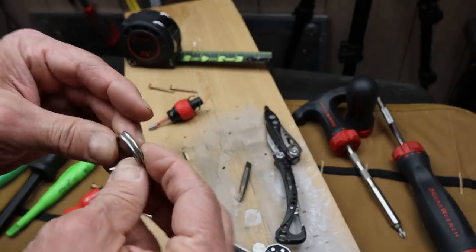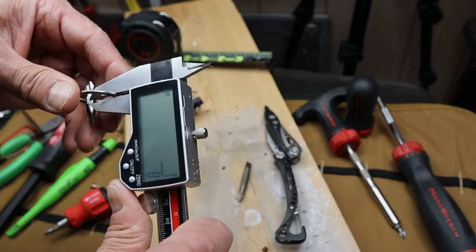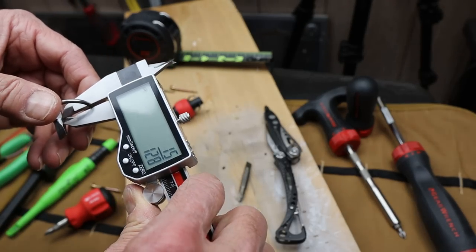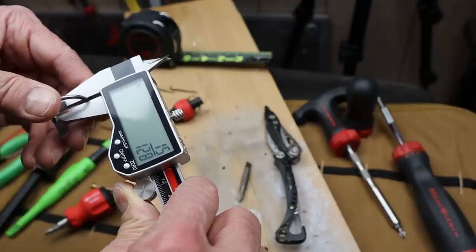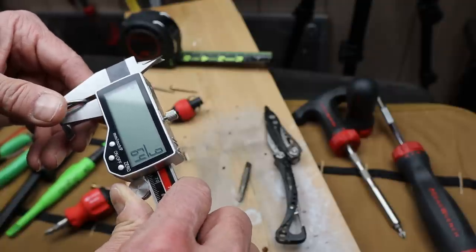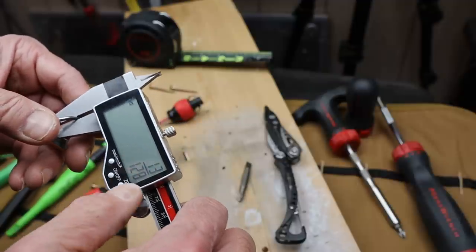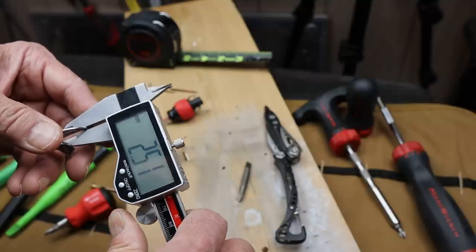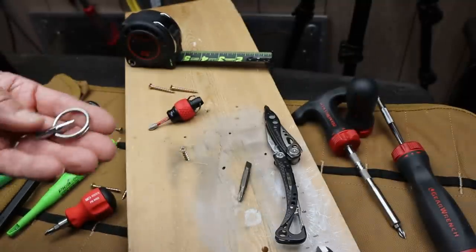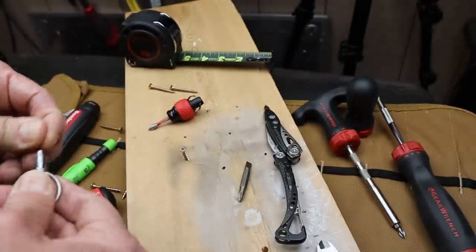Super light and small. Let me show the measurement on the split ring — it's approximately seven sixty-fourths of an inch, or about two and a half millimeters thick. It's a good stout ring, and why that matters is because of this.